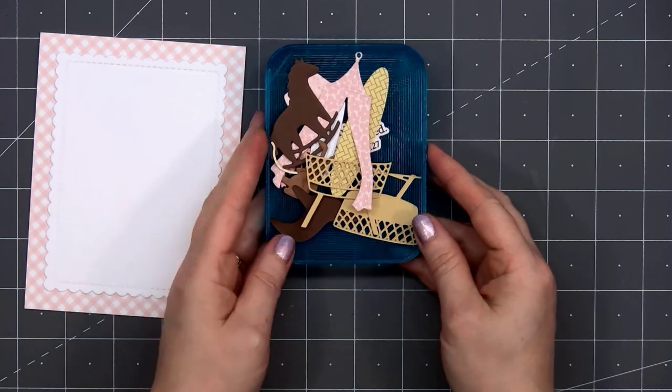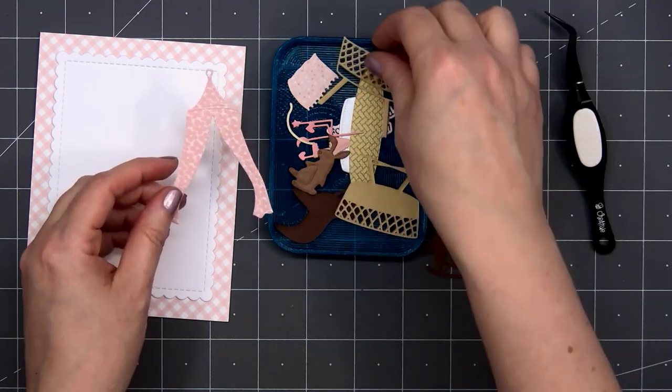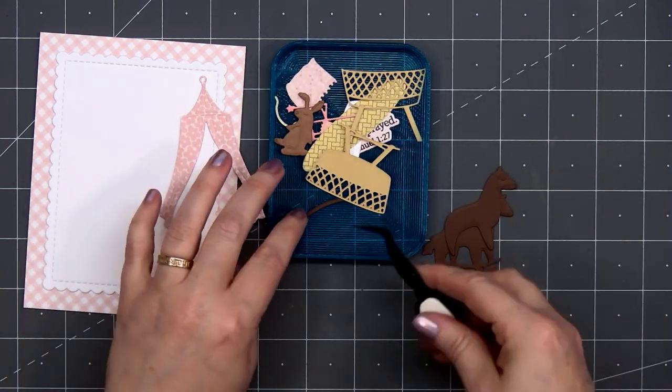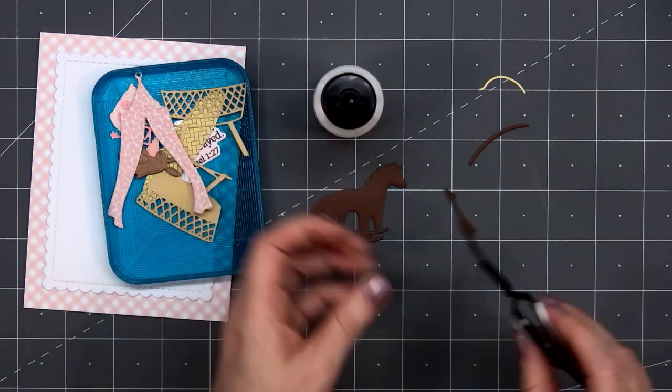Now I have all of my die cut pieces, and for several of them I use the pattern paper and for others I use solid cardstock. Now it's time to start assembling all of the little pieces. I'll start with the rocking horse.